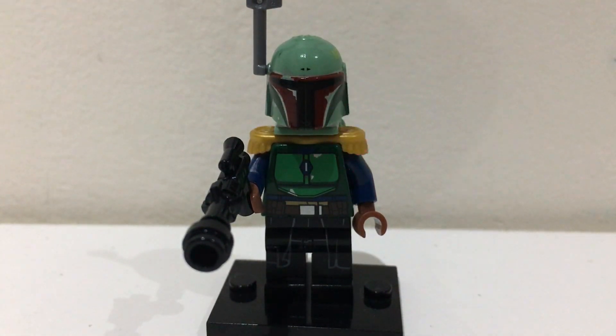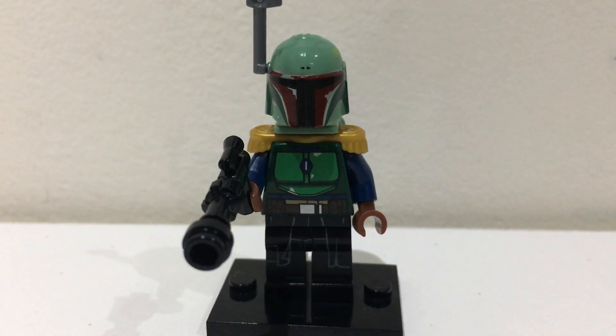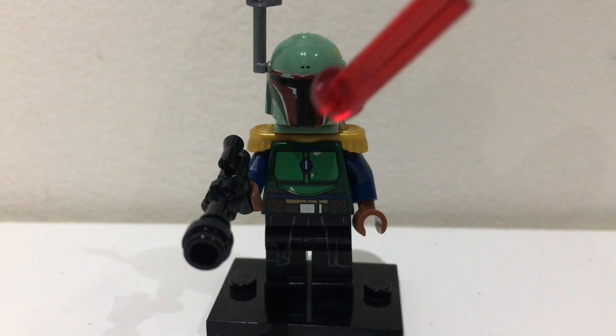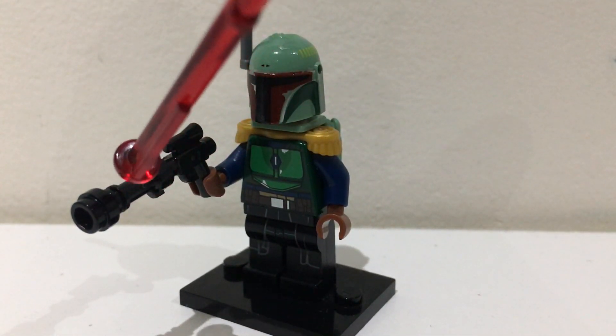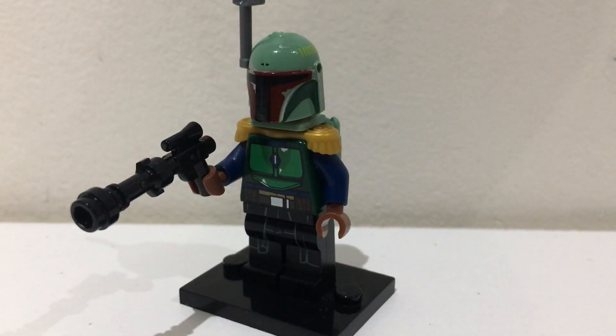Then you need the torso from one of the Mandalorians from the battle pack, specifically the green Mandalorian. Then to build his gun I just got a regular pistol and put a lightsaber piece on the end, that's how Lego makes his gun in all the sets.